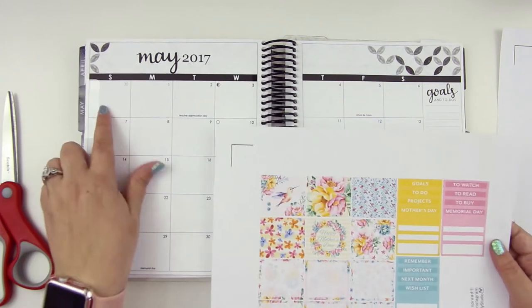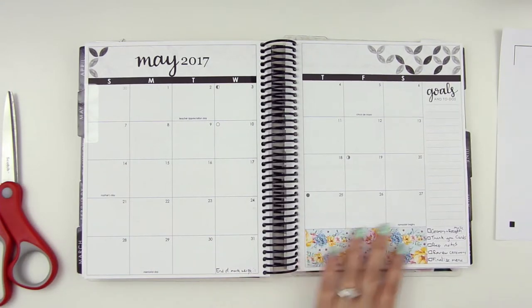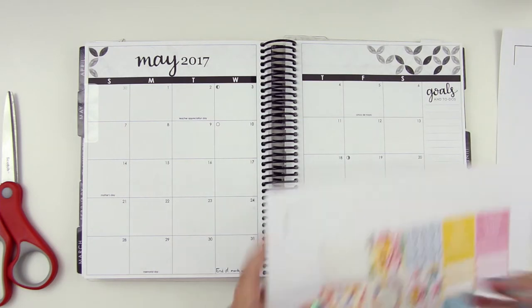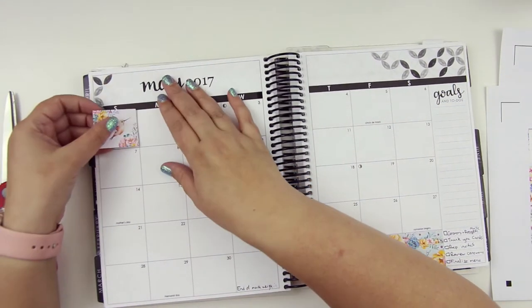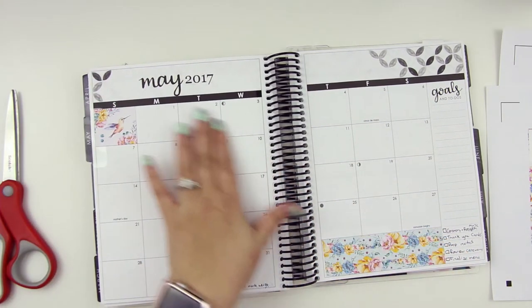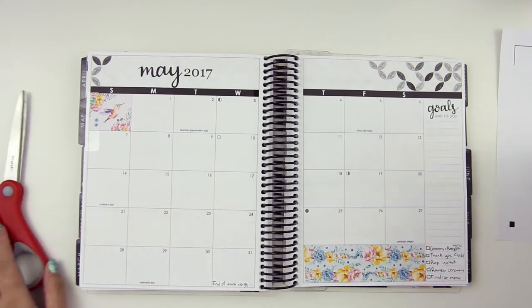I'm going to use one of these instead of putting a whole strip down just to make life a little easier. I'm going to use the hummingbird — pretty hummingbird. There's kind of a lot going on this month in terms of life, so I guess it's a good time to be doing the monthly plan with me's.